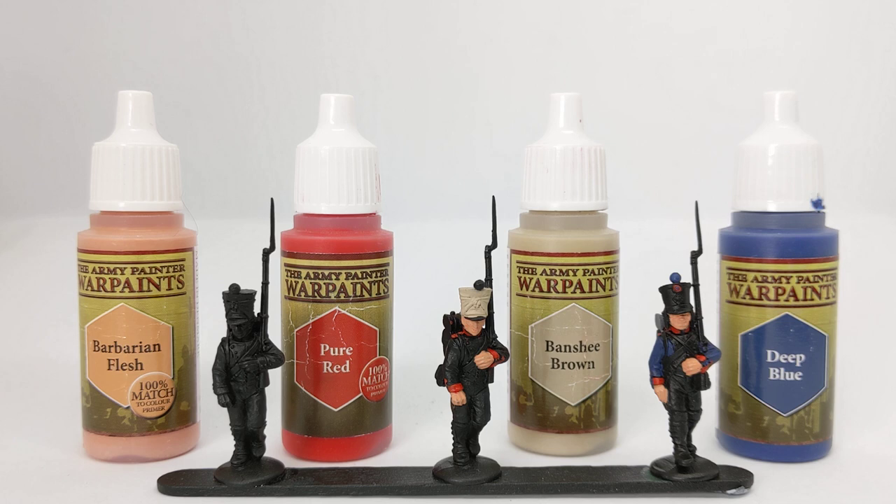The models in front of us are the 28mm French Napoleonic infantry from Warlord Games, and the paints we're using today are a mix of Army Painter and Vallejo with a little bit of Citadel at the end.